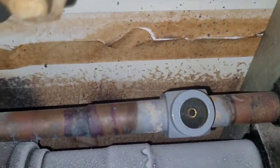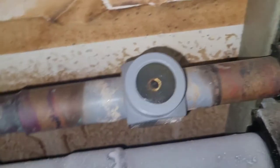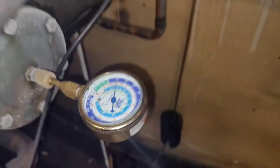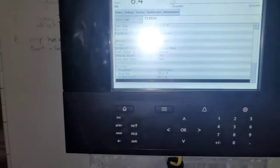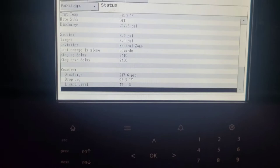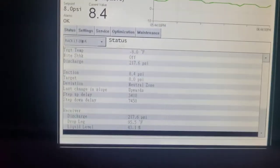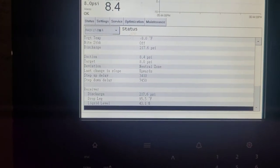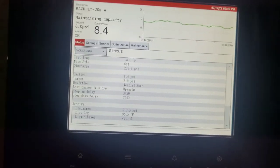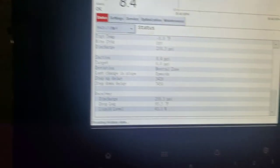The side glass still isn't showing a full column of liquid, so I don't know why it would be saying 38% full. Suction pressure has gone up, so maybe that's good. It's been about 30 to 45 minutes and the liquid level is showing to be pretty good. So I'm not going to add any more — just the 50 pounds — and that's going to be it for this one.